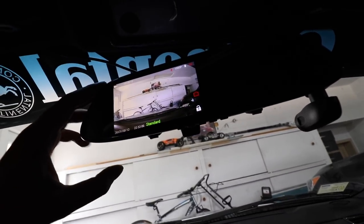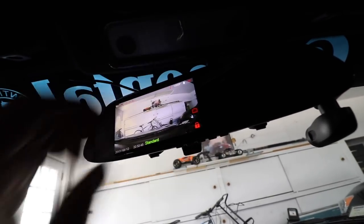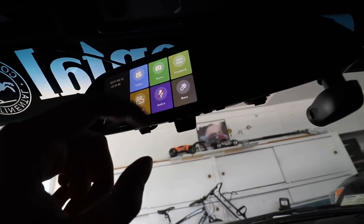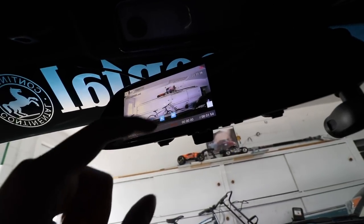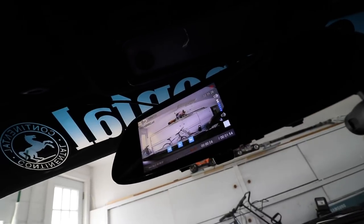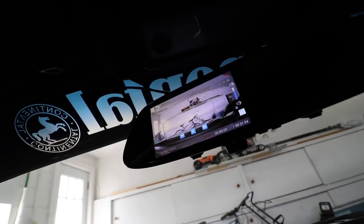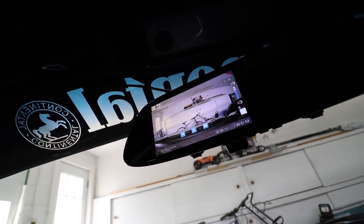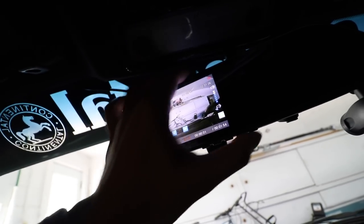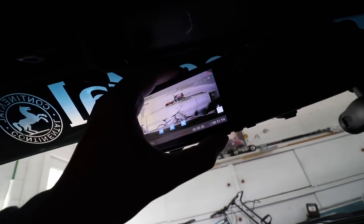If I just go ahead and stop the recording — just like that. And if I go to the menu, I can hit playback, and then I can watch the video that I just recorded. That's some cool stuff. So you can do a lot of different things with it, and it's always good to have. You can just delete it, take it out, store it the way you want to, and use it for different things.